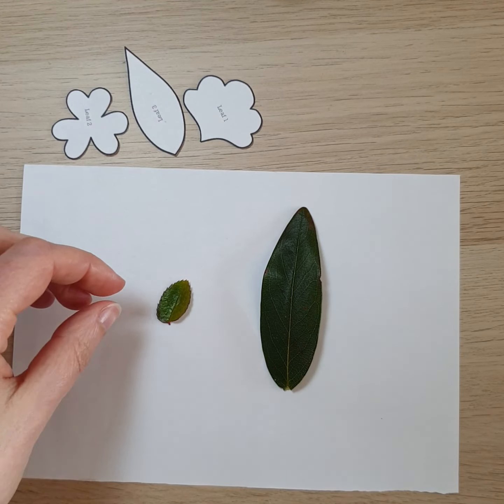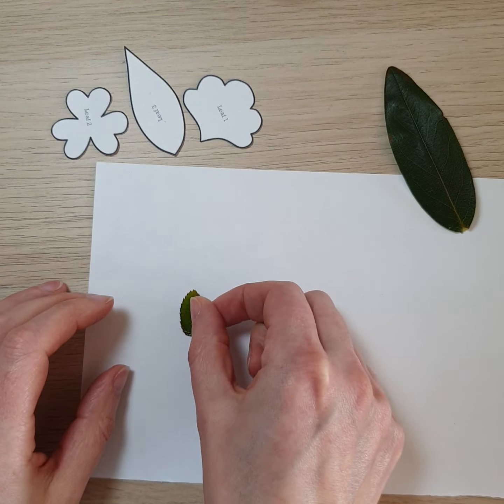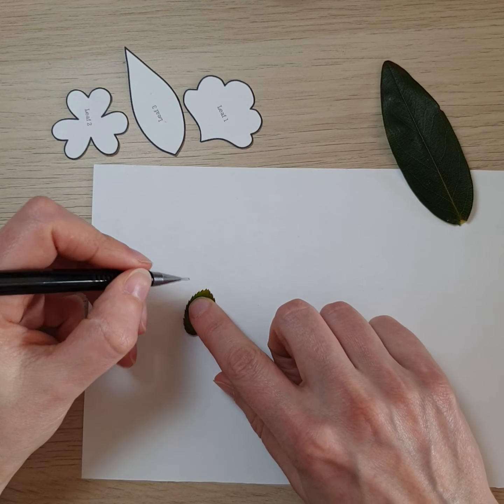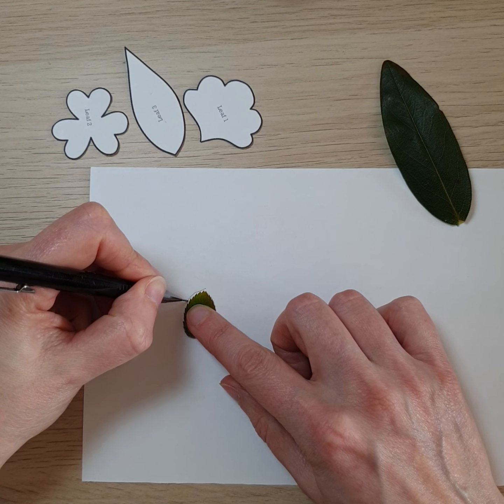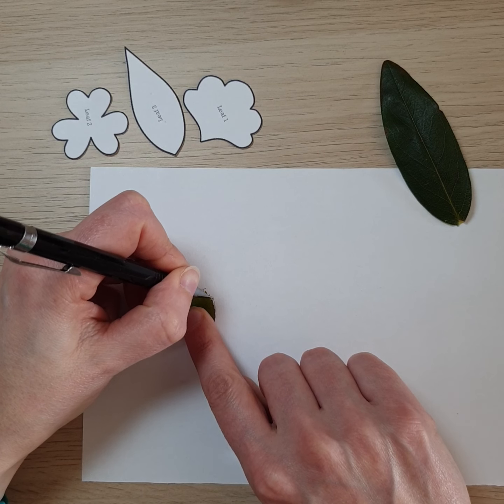Let's make a start with the small leaf. Here's what I do: you get your leaf and you carefully draw around it. This leaf has got lots of little jagged teeth, but I'm just going to go for the general shape to begin with, so I draw around the outside to get an accurate shape of the leaf.